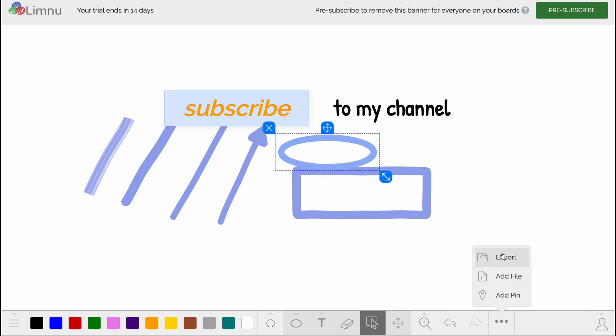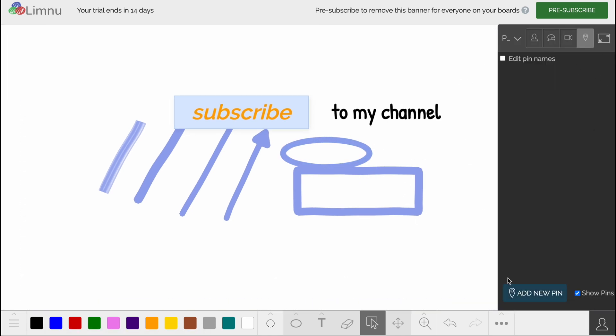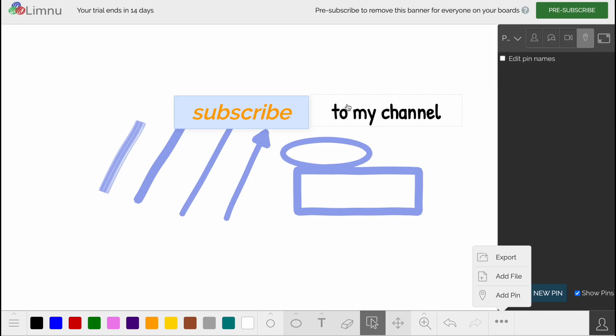If we click on More, we can also export the board, add a file, or add a pin if necessary — useful when working with a team. If we click on Export, we can configure screenshot options: change the opaque background, show images, show notes and text, and show pins. Clicking Export will simply export a screenshot of our board, which is pretty cool.